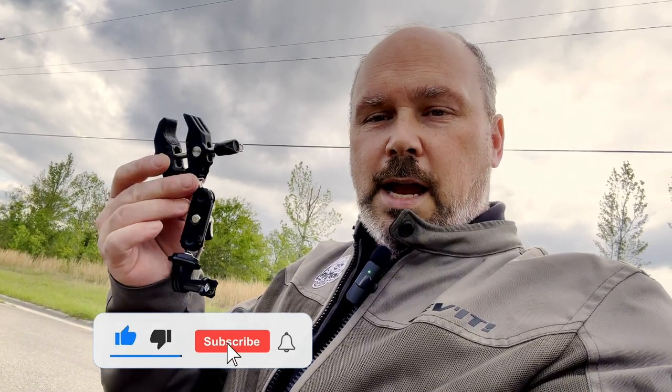Hello everybody, welcome back to my channel. This is Rebel Scoutmaster. Today we're going to do the review of the R094 Ulanzi clamp mount for your GoPro.